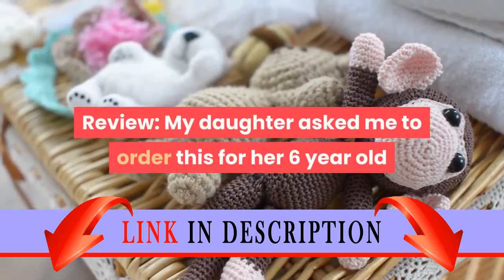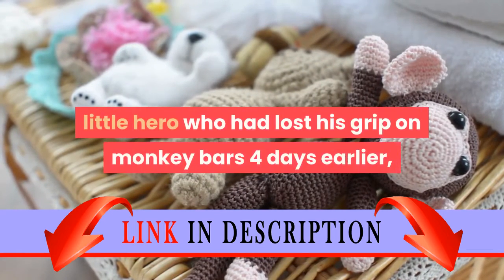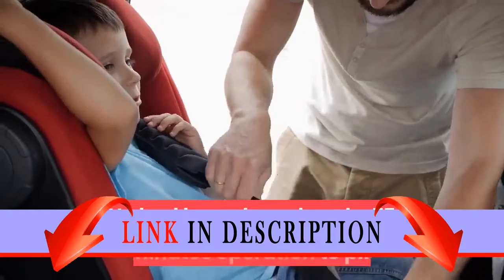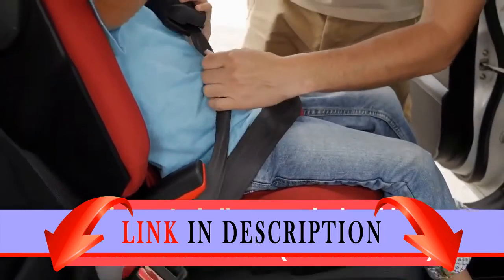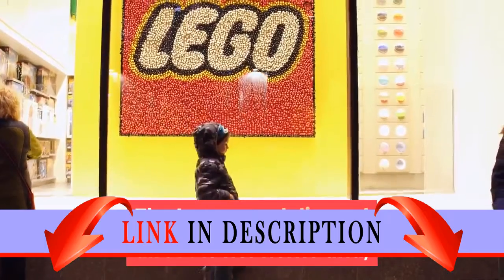Review: my daughter asked me to order this for her 6-year-old little hero who had lost his grip on monkey bars 4 days earlier, falling to the ground like a sack of potatoes. He had bravely endured a 75-minute operation to pin and set his fractured, dislocated elbow, and a buckle fracture to his radius forearm bone. The LEGO was delivered direct to her home.